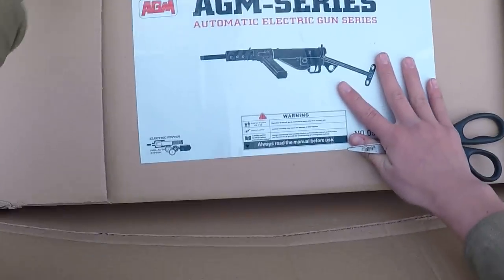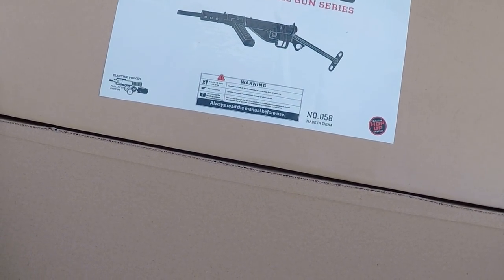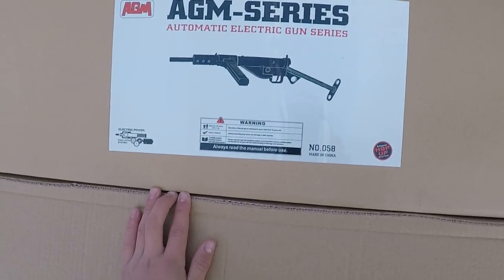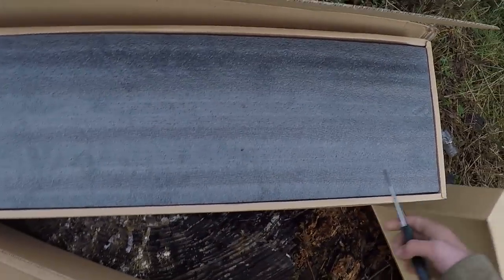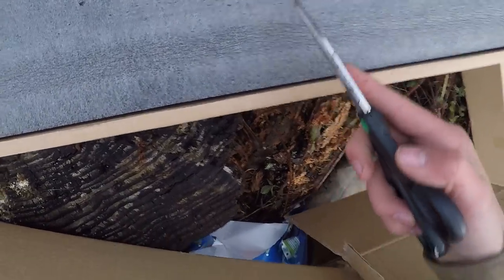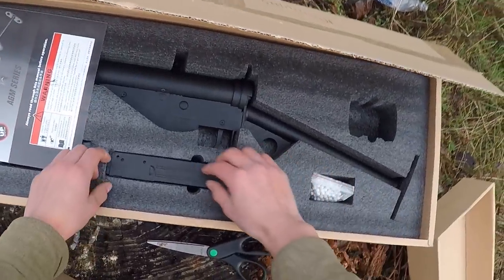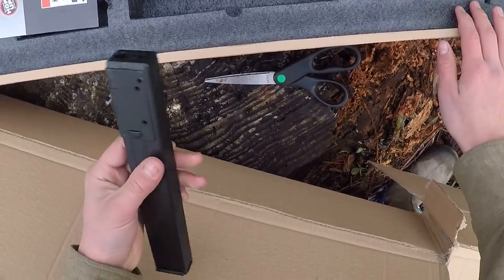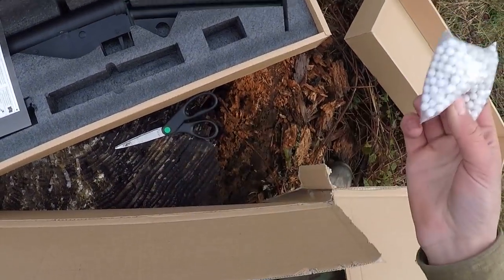We're opening it from this way. AGM series, automatic electric — electric series, electric powered. For over 18 years and up, and I'm pretty sure you know that by now. We've got styrofoam, and the beauty itself. We got a magazine which feels like aluminum metal.